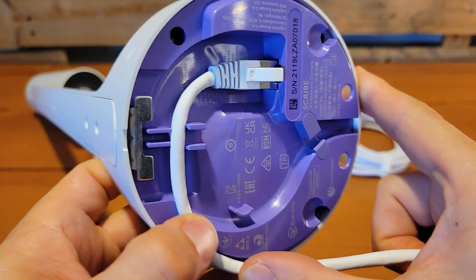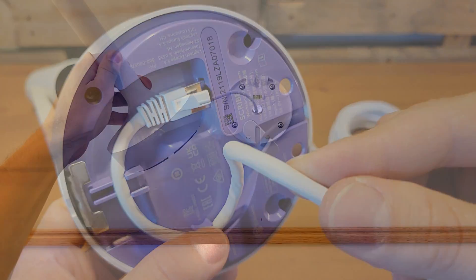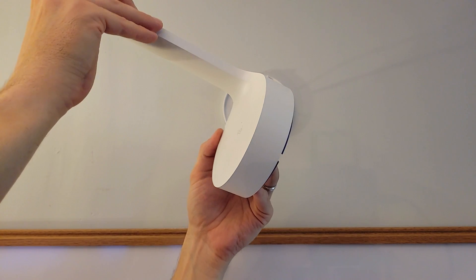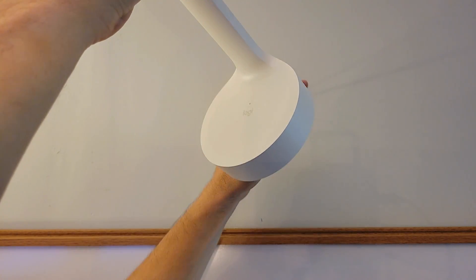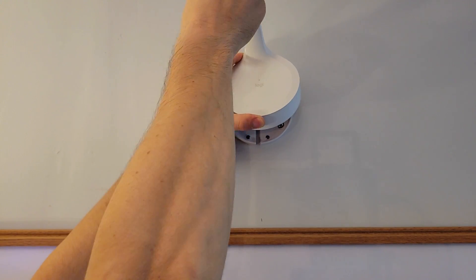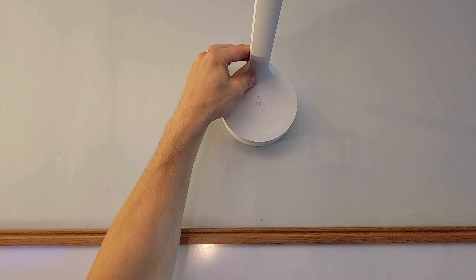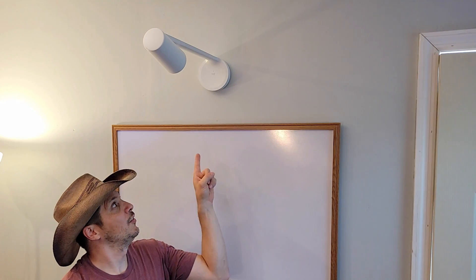We gently wrap the cable around and have it come right out the back. With the cable run through the wall and coming out the back of the Scribe, we finish running the last little bit through, and there is a small metal clip at the top that locks into place, holding it firmly so it doesn't fall down. We get the clip lined up and now it is sitting in place, held securely. The Logitech Scribe is installed on the wall.